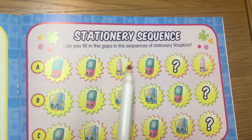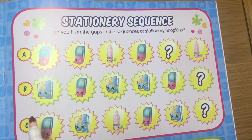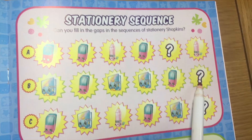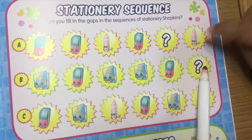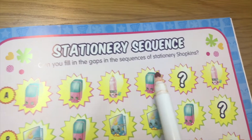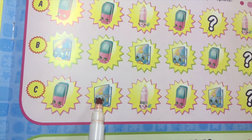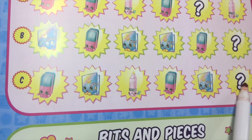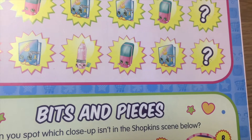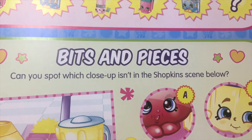The next activity: eraser, eraser, pencil — eraser goes here. Then it's book, eraser, book — there's a pencil here, eraser, book, so the book goes here and pencil here. It's a sequence: eraser, book, pencil — eraser, book, pencil — so the pencil comes here.